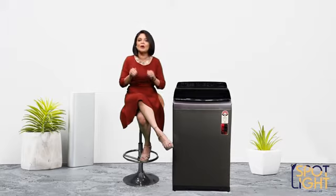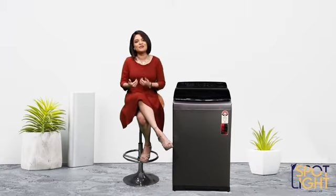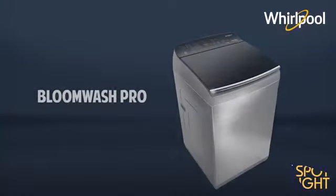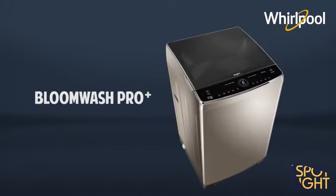Almost everyone now knows that you have to wash your whites and your coloured clothes separately, or that you have to wash your clothes inside out for maximum cleaning. It's not just us who have completely transformed during this phase — washing machines have also gone through a tremendous change in their technology. And today, we're going to talk about the range of top load washing machines by Whirlpool.